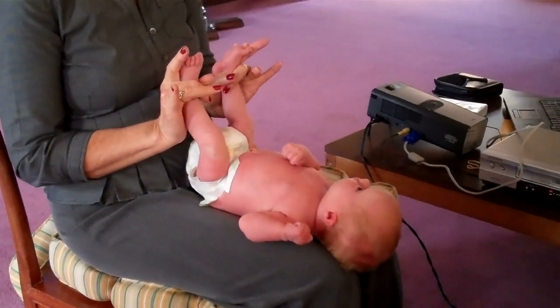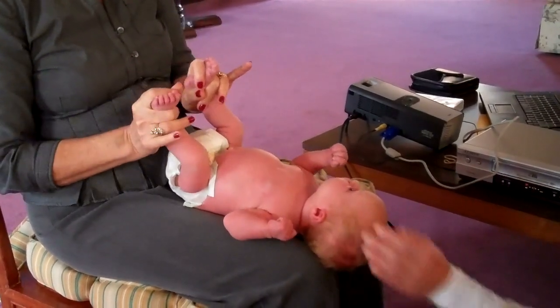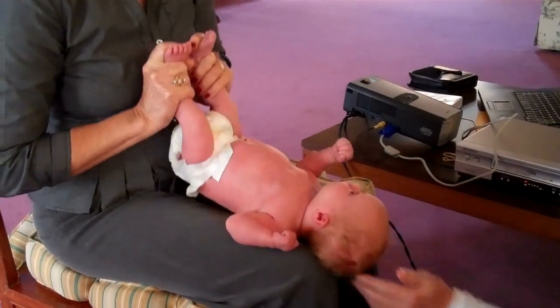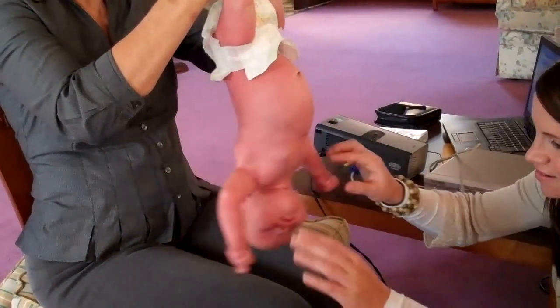Since she's so tiny, I'm going to put my fingers around her ankles and my finger over the bottom of her foot, and I'm just going to raise her up and then sway her body.